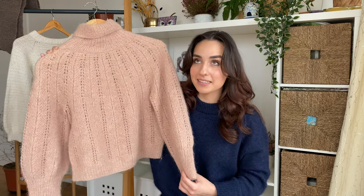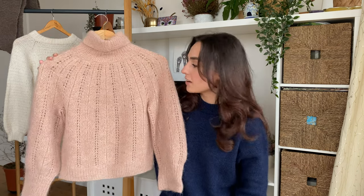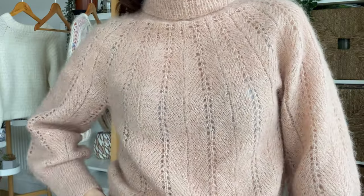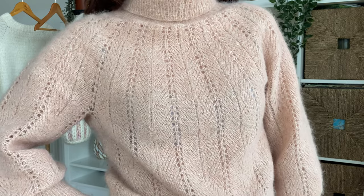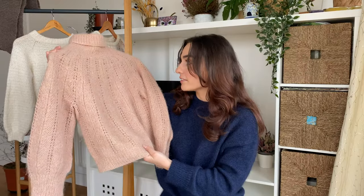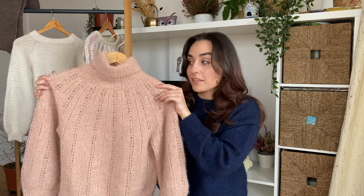Something else I notice is the major laddering happening throughout this lace pattern. The lace alternates between an eyelet motif and a line of decreases that directs the stitches in a V-formation. To make this line you have to knit two decreases one after the other, and I just simply wasn't tightening my working yarn in between the decreases, which formed some major laddering as a result. Although that's very evident close up, I still don't think it ruins the overall look of the sweater.